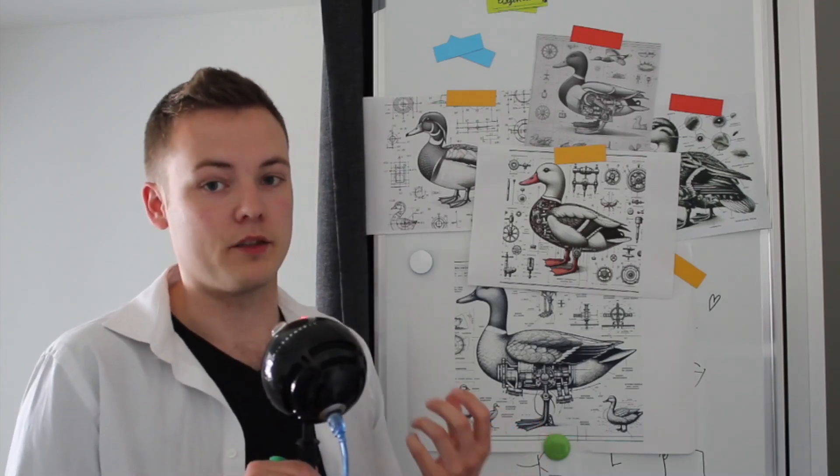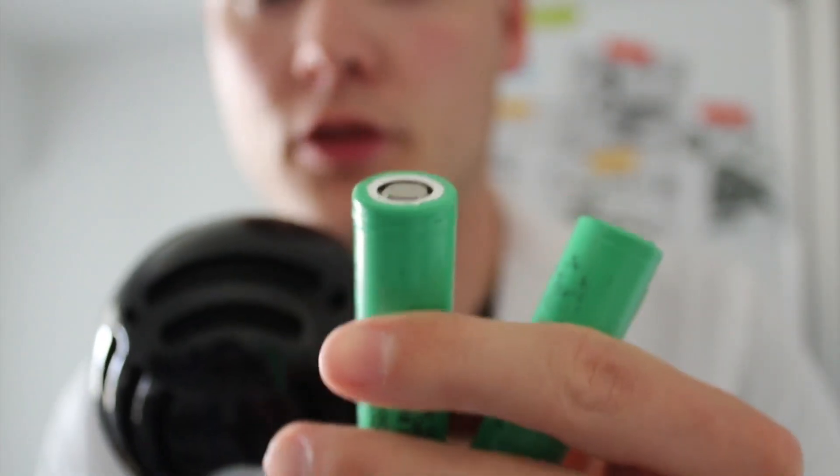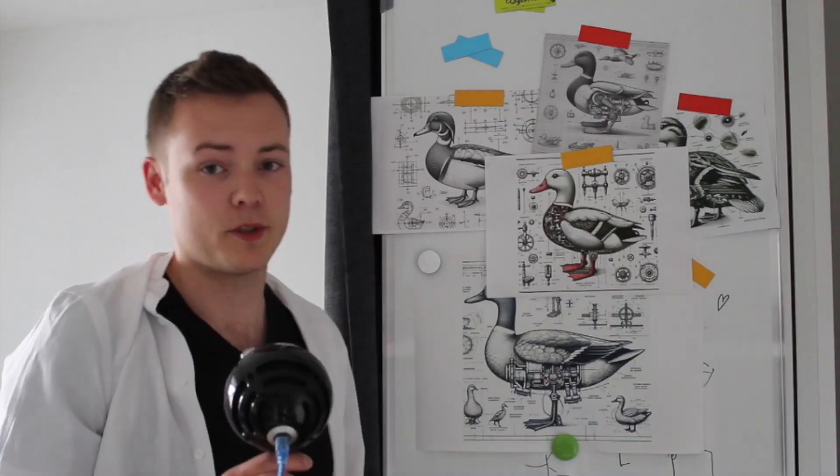Next up: energy. Ducks seem to be mostly focused on eating green gooey stuff swimming around on the lake to generate their power. We could build some kind of bioreactor to replicate that and generate electricity, but once again I'm an electrical engineer and I've got a better solution: batteries. We're going to go with two of these for good measure.